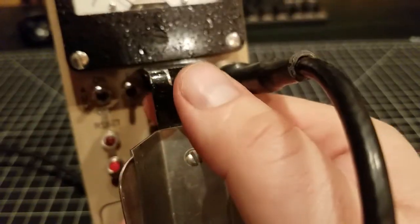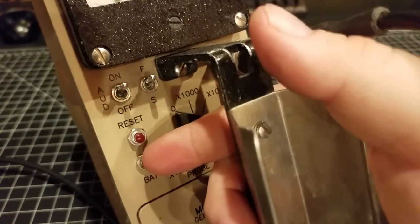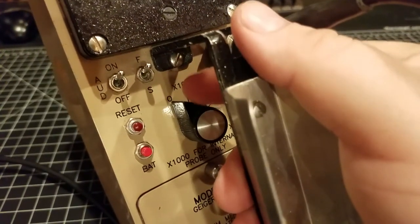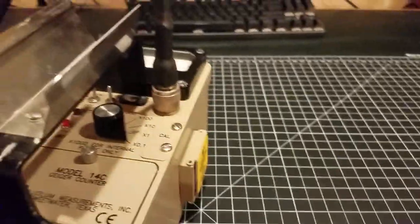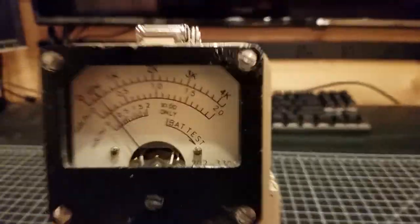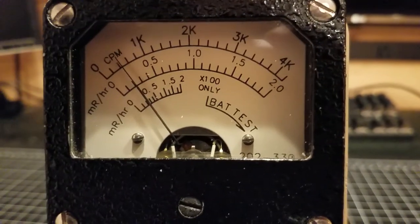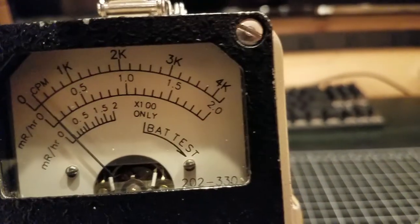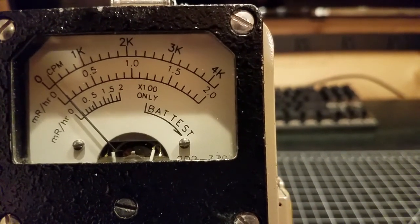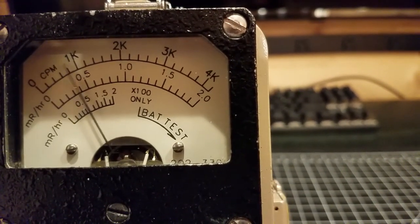This is kind of a standard deal in terms of Ludlums. You've got your audio on and off, a fast and slow integration, a reset switch, and a battery check. The meter is currently in the off position, so I'm going to switch it to 0.1, which is the lowest range. As you can hear, it's clicking. I also have a counts per minute face here, so in fast mode you can see it's adding counts rather quickly.